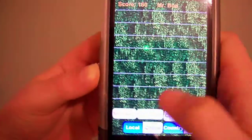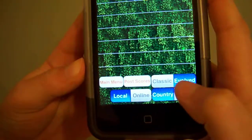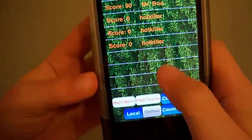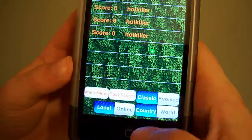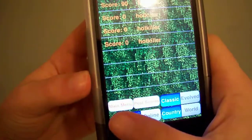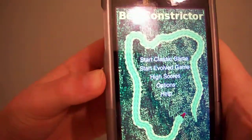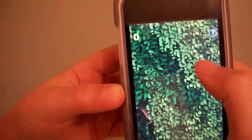For high scores, you can do it local or online. You can view classic scores — which I already did — and the evolved version. So there's the classic and the evolved. You've got the menu and post scores, so you can post them. Start evolved game is when you have the eagle and the rats. Start classic game is just the apples, which I will show you.